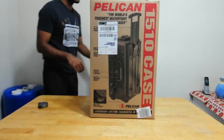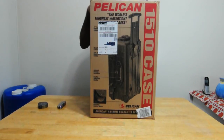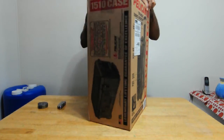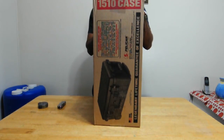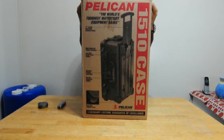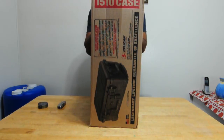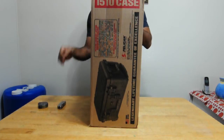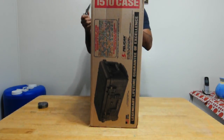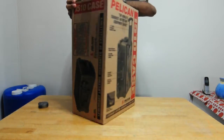Hello everybody, today we are talking about the Pelican 1510 carry-on case with padded dividers. I've been using this case for a while now for my camera gear, and actually this is my second 1510 case — I liked it so much. I found a great deal on Amazon, so I just bought it and it arrived today. Let's see what's in the box.